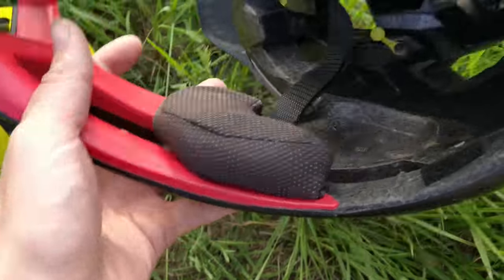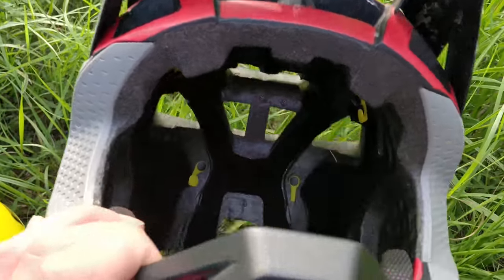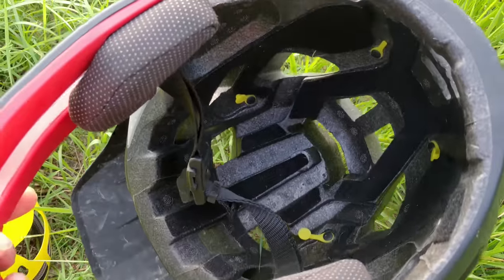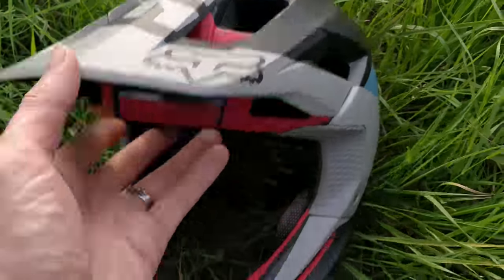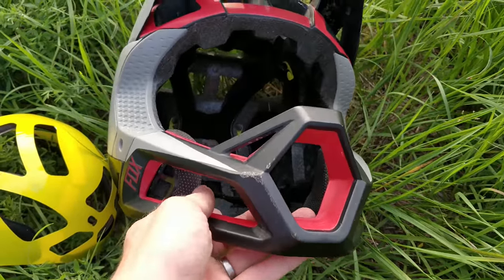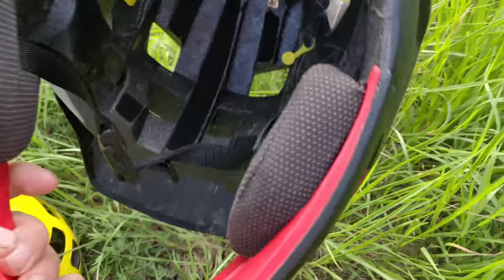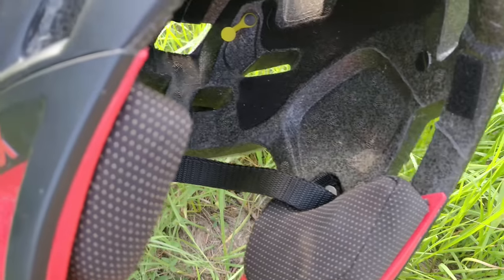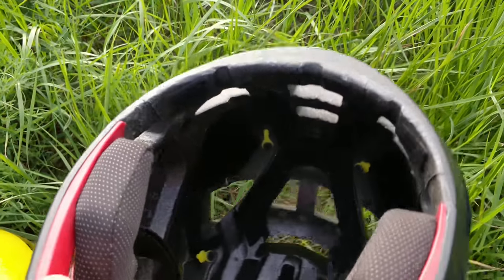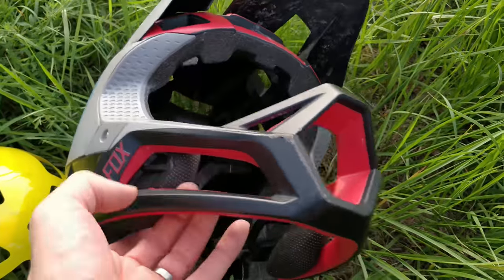Imagine crashing on a downhill course wearing this helmet — it just makes absolutely no sense to me. My next helmet is definitely going to be a real downhill helmet for bike park racing. You just don't want to be wearing this when you crash. After I hit my head I was like, oh God, why did I have this toy helmet on? It's too lightweight for any serious racing. This helmet is more like for normal MTB trail riding — I suppose it's good for that, but nothing else in my opinion.